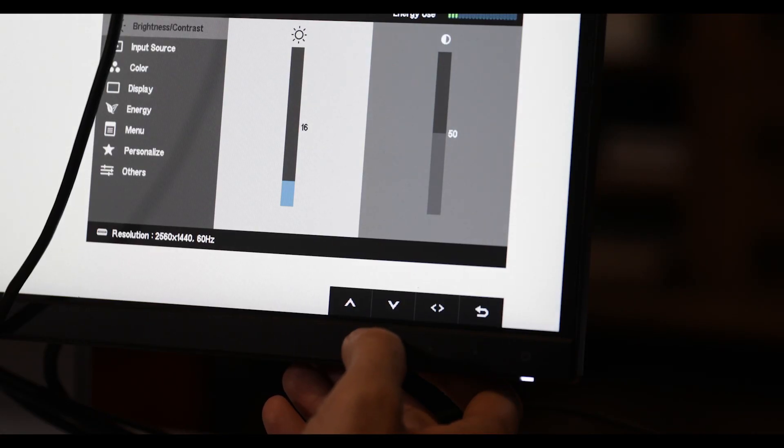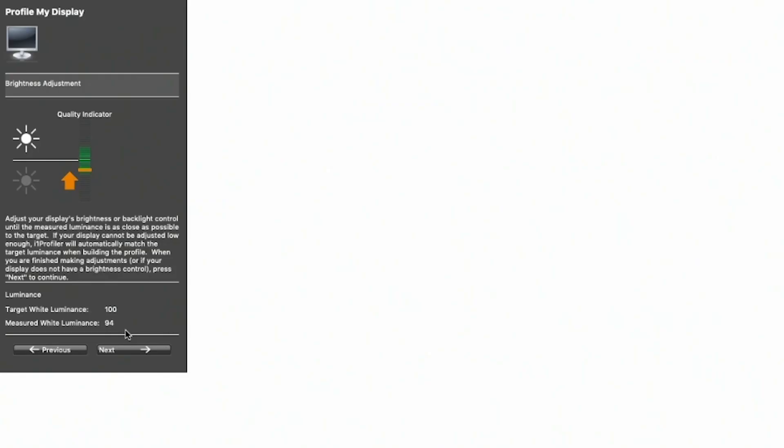You can use the actual controls on your monitor or, if your monitor has no controls, use the software controls inside your operating system to change brightness. If you get the green light but your targeted luminance and measured luminance are one or two points off, that's quite alright — just make sure you have the green check box before moving on. The calibration software will then go through 118 different known colors, comparing them to what it sees on screen. This process takes about three or four minutes, after which it registers those colors as a profile that defines true color for your monitor.